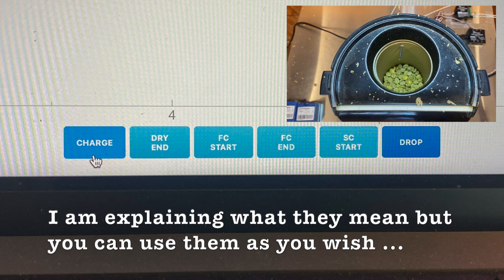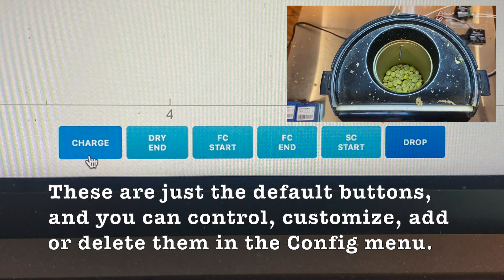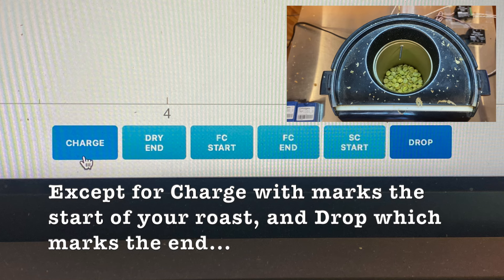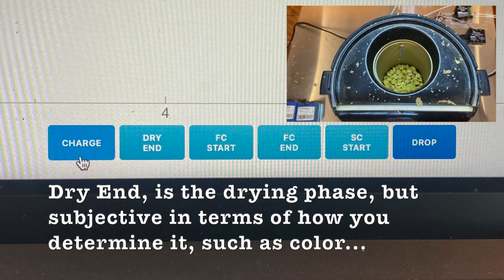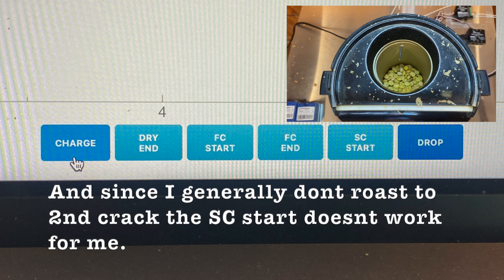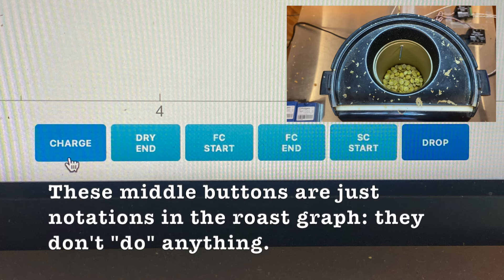Coming up on a minute 30, I can see some light yellowing and a little steam. Here in Artisan we have these buttons: dry end is when coffee turns from yellow to brown — that's your discretion. First crack start is when you hear the first pop, which I think is very useful. First crack end — you may not roast to the end of first crack in an air roaster for a light roast. I generally record start when I first hear it, when it becomes rapid, and when it ends.